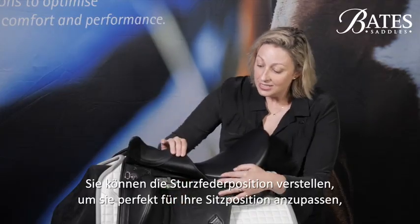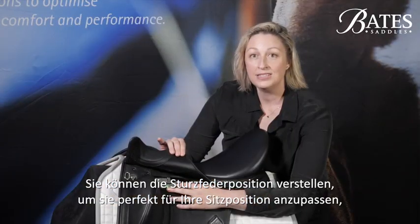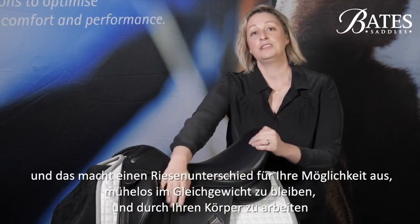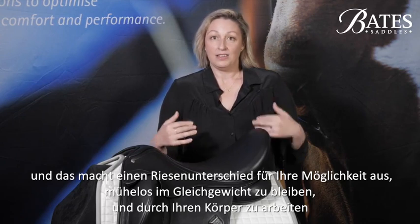You can adjust the stirrup bar position, which customizes it perfectly for your alignment in the saddle, and that makes a huge difference to your ability to remain balanced effortlessly and engaged through your core and have a really strong position.